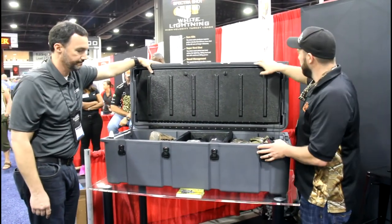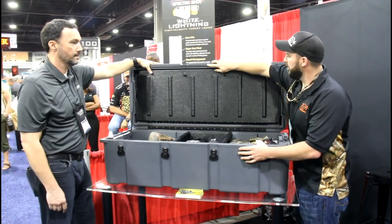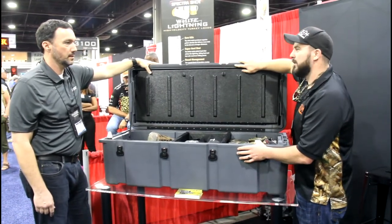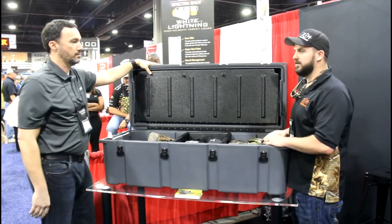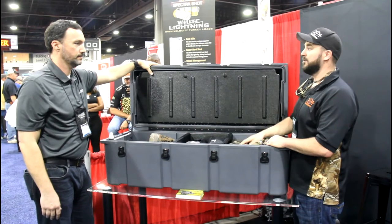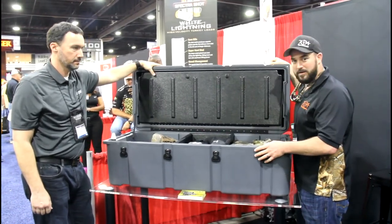Another great feature: the box is completely sealed with a rubber strip around it, so no worries with humidity, moisture, dirt, or dust — your guns are going to stay nice and clean and dry. This is an awesome new product on the market.